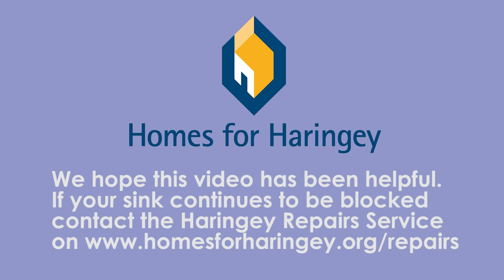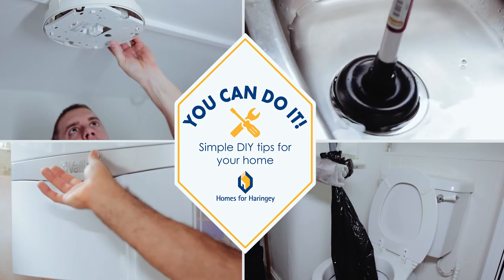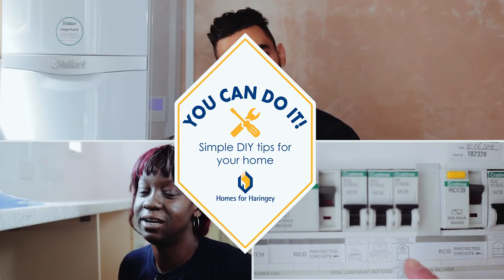If your sink continues to be blocked, contact the Haringey Repair Service on www.homesforharingey.org/repairs or through our app. Why not take a look at our other You Can Do It instructional videos for other helpful tips around your home.